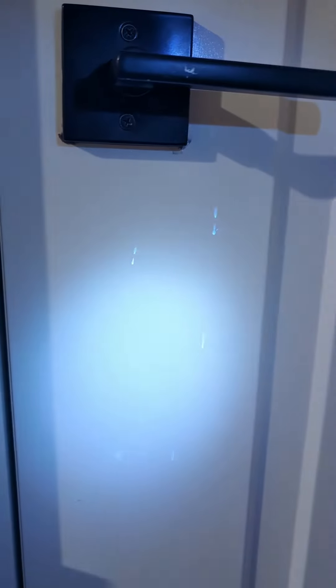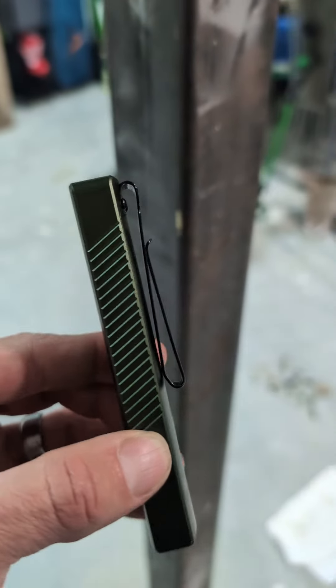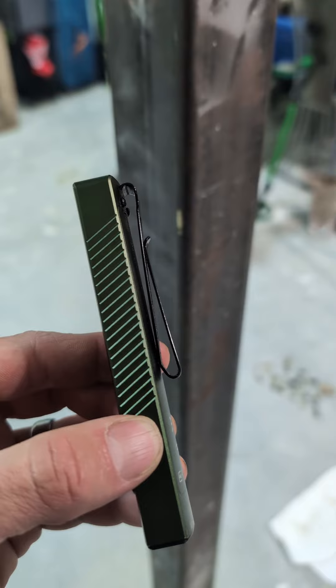It also has a green laser so I can just drive my cat crazy. It even has a built-in UV light so you can see hidden dirt. It's got a powerful magnet on the bottom that also doubles as a charging port, and you've got a nice double looped clip here.